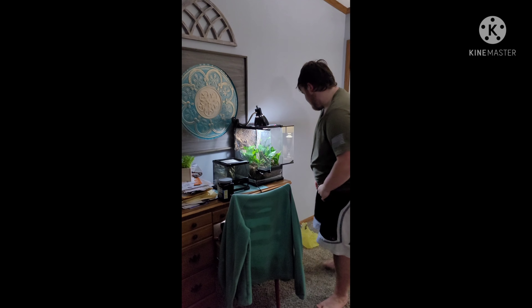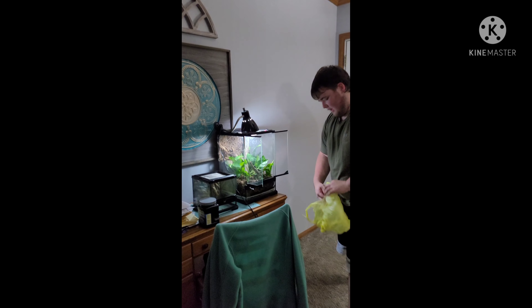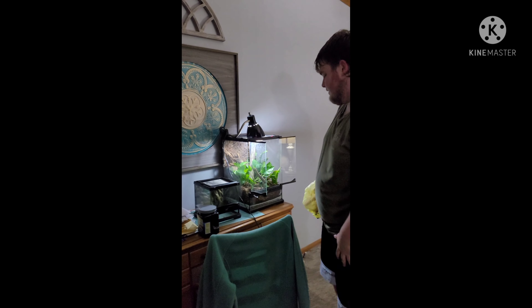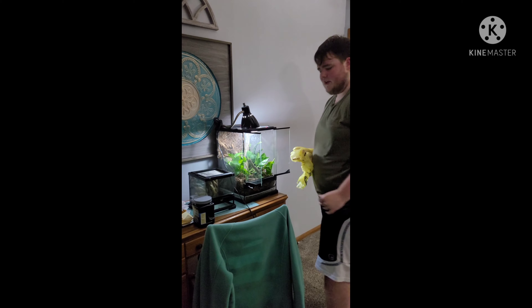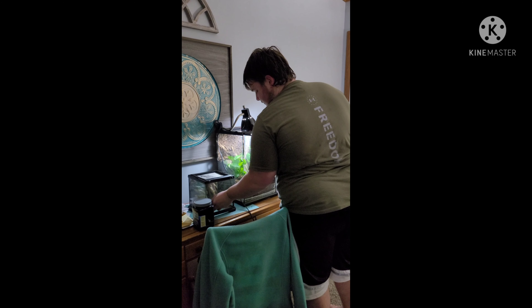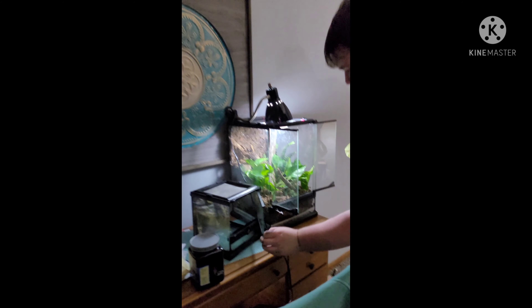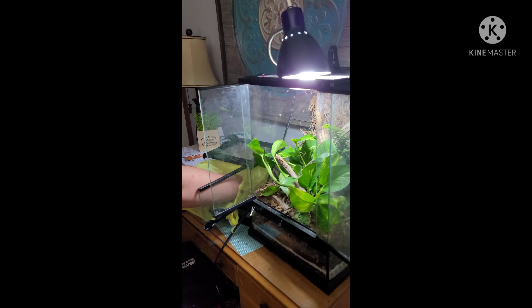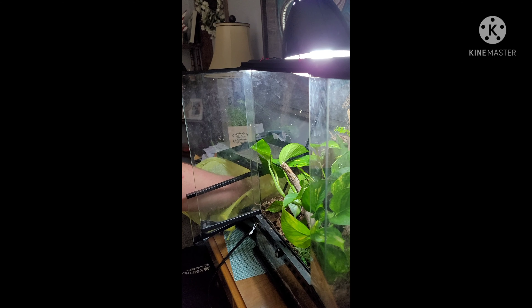Now we're going to be putting Damien in the tank. I don't have any gloves so I'm going to use a bag — you don't want to touch amphibians because any kind of toxins on your hands can be dangerous for them. Come get a little shot inside the tank so I can get a picture of Damien. Oh, inside the big tank — oh, you're going to walk around. Hope he does not get mad. Okay, he's kind of mad.